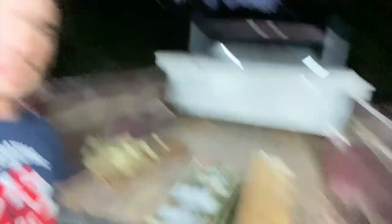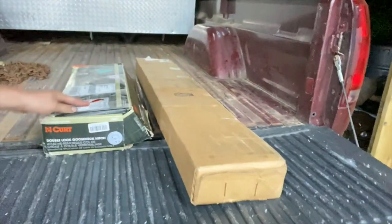This video, I got a gooseneck hitch. I have a 20-foot gooseneck that we use to haul stuff around on, and this truck doesn't have a gooseneck, so we're gonna be putting this in. I got a Curt double lock gooseneck hitch. We'll work these boxes open and get into it, so let's get it started.